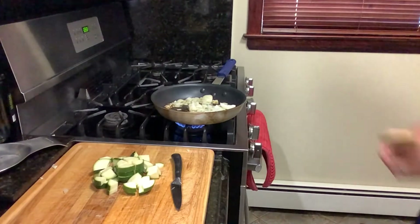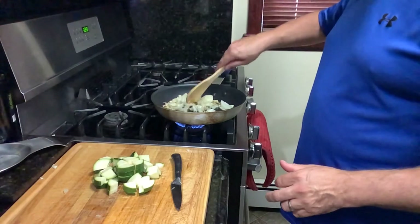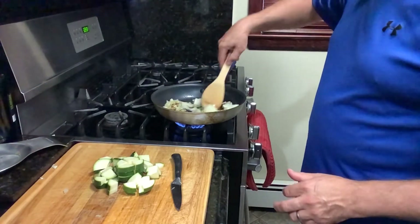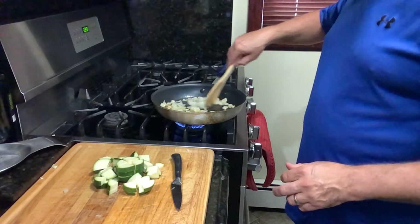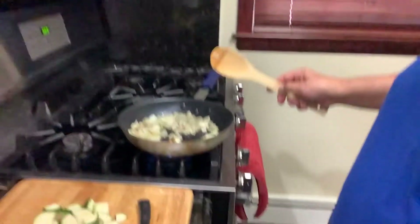Lower the flame to medium low. Let our onion and the garlic get a little golden brown, which is delicious. You guys see? Let me put you a little closer.